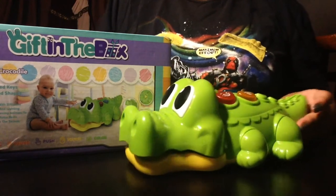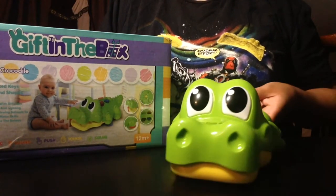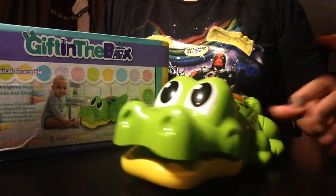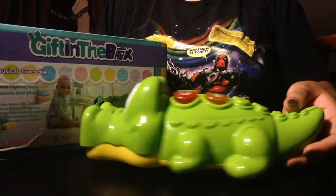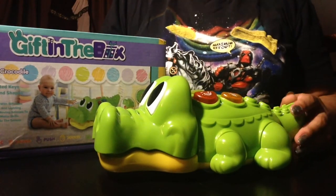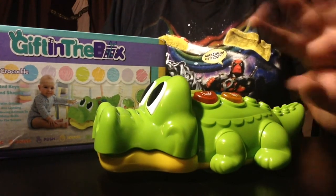Thank you so much, Gift in the Box, for sending me this musical crocodile. He's very fun to play with. He has a little Simon Says at the top with music and he loves to move, so make sure you put him on the floor and give him some room. This is JC Boo from JC Boo's Art. Don't forget to like, share, and subscribe and I'll see you in the next one. Bye guys!